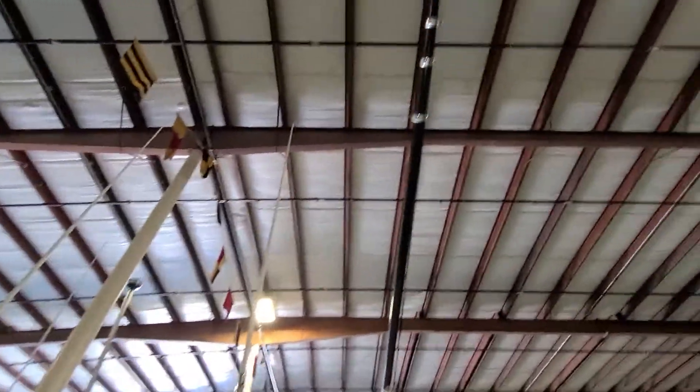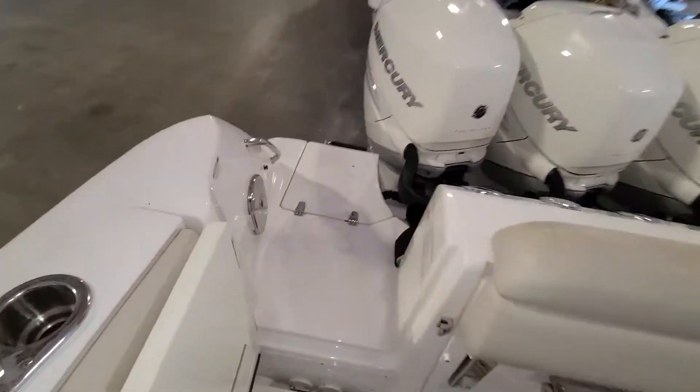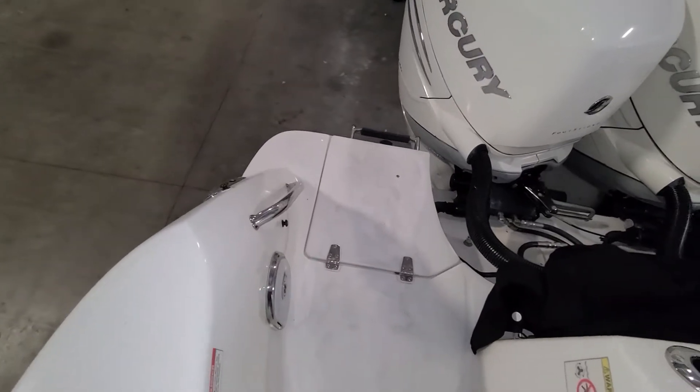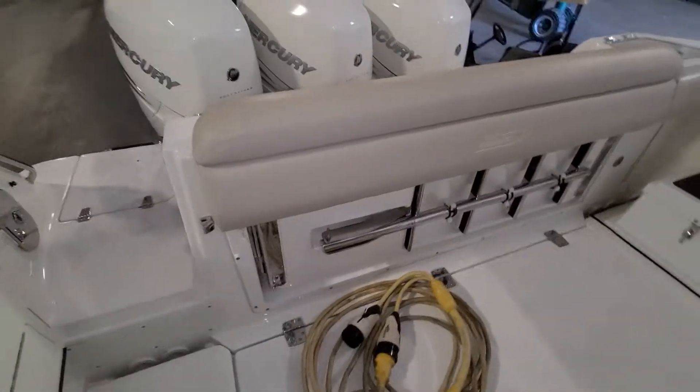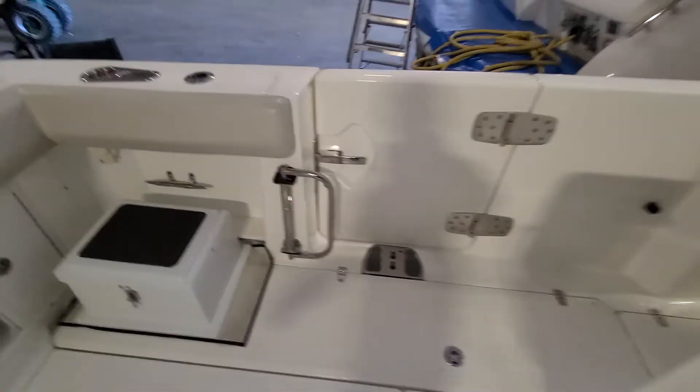Two antennas, outriggers. That is about it. This is a swim ladder that comes out here, and then you have your dive ladder, which goes into that dive door. And then this helps you get in and out.